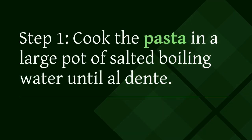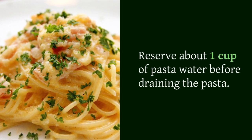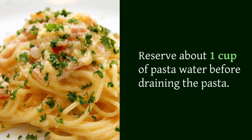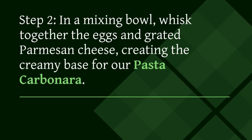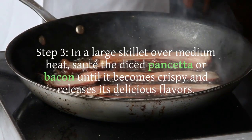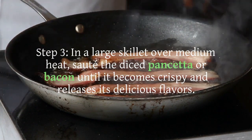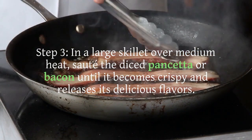Step 1: Cook the pasta in a large pot of salted boiling water until al dente. Reserve about 1 cup of pasta water before draining. Step 2: In a mixing bowl, whisk together the eggs and grated parmesan cheese, creating the creamy base for our pasta carbonara.